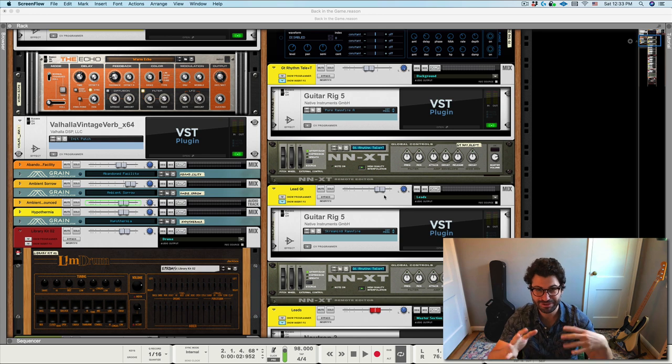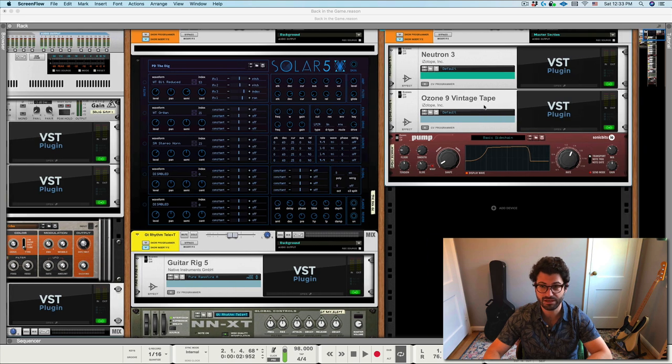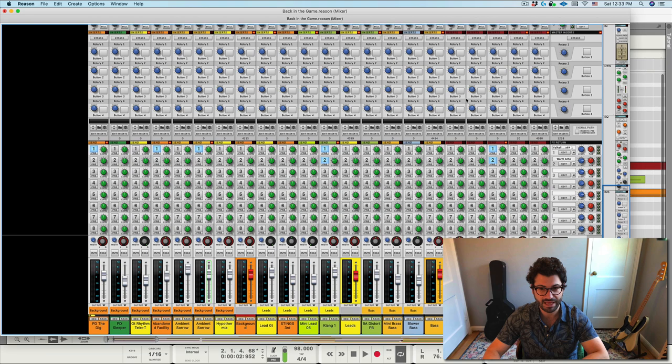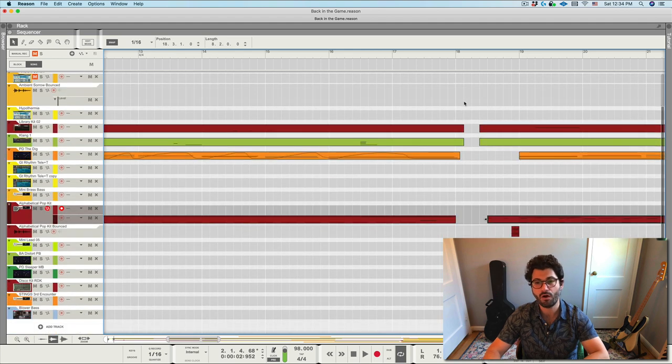Here we are — I want to show you how the MX Master 3 works, how it can work in Reason or any other DAW, how you can program your own features, and just how cool and useful this is. You have the regular scroll button, but now with the horizontal scroll wheel I can go left to right on my rack. I've also programmed various DAW views: click one mouse button and we're on the rack, click another and we're on the sequencer, click another and we're on the mixer. In the sequencer I can scrub right to left and up and down all with one hand.